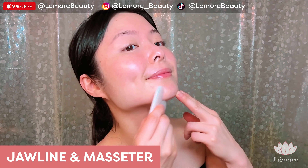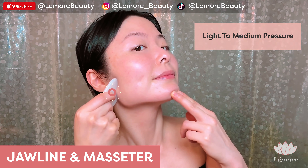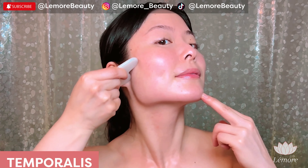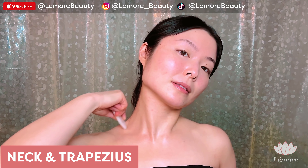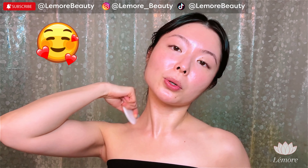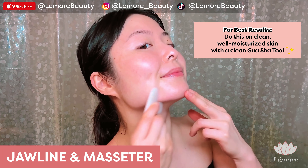Using this edge, we'll work on your jawline in three sections like so. Light to medium pressure, wiggling on the edge. Sweep all the way up to your temporalis muscle. This area can be a little tender, so be gentle with yourself. Sweep down to your traps, going back and forth. This feels amazing. Sweep down to your shoulders.